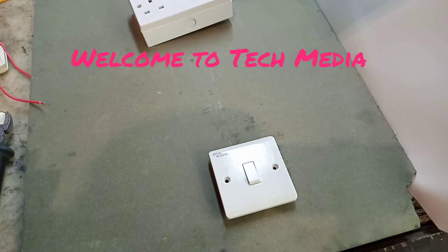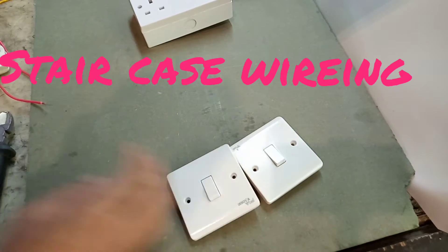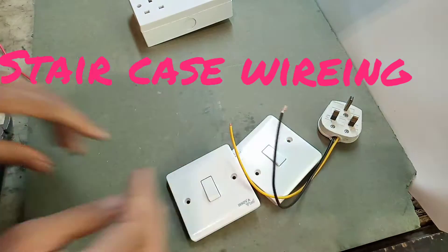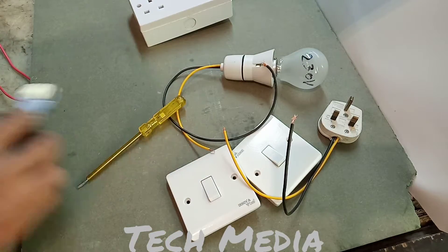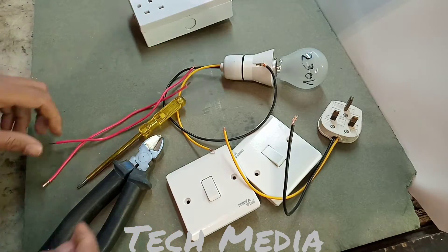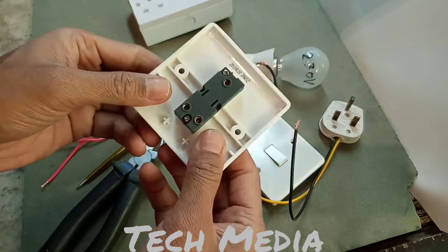Welcome to Tech Media. Today we're doing staircase wiring, also called two-way switch wiring. The required materials are: valve holder, valve, and two-way switch.